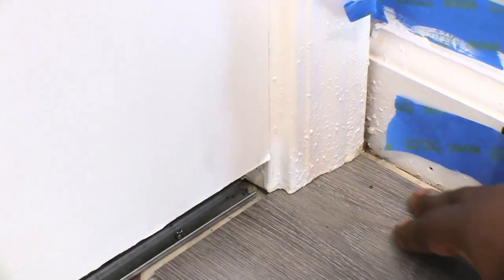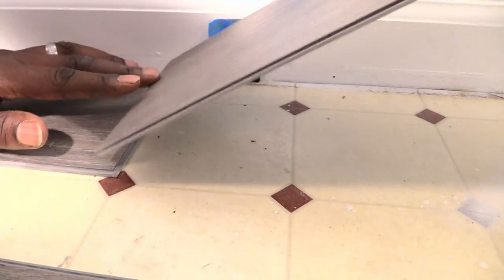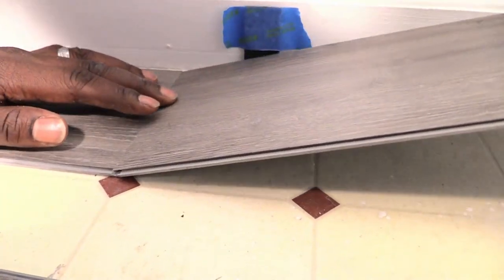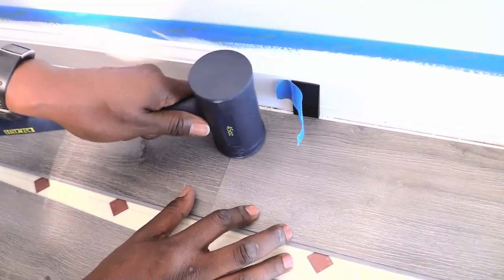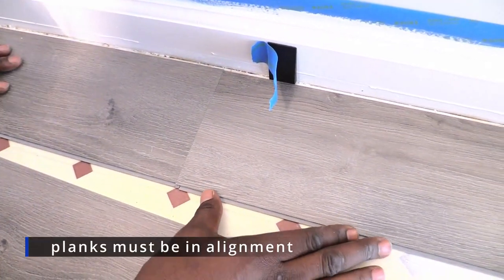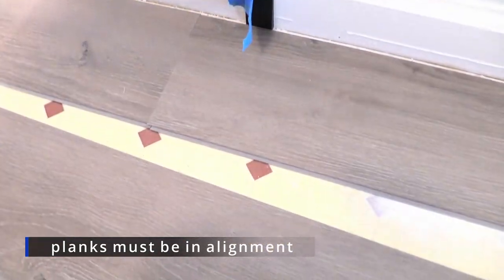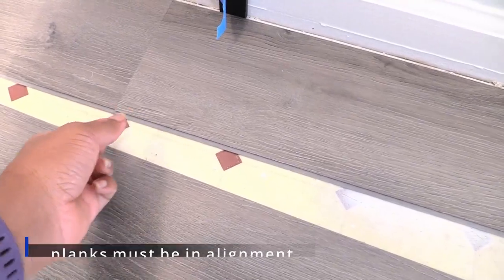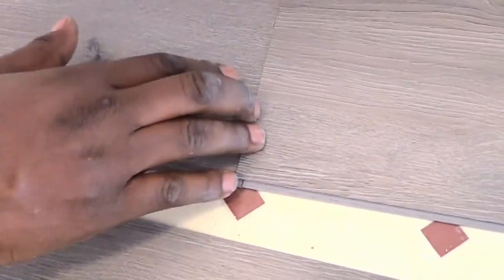The first row of planks is very important to keep straight regardless of whether the wall is straight or not. We heard the planks click together but that didn't mean they were aligned correctly. We gently used a rubber mallet to engage the interlocking mechanism. We realized early that we had to double check the alignment of our seams, as the interlocking mechanism has to be aligned for the next row to securely lock in place.